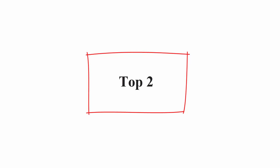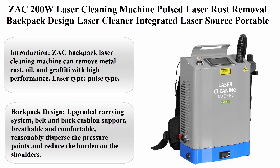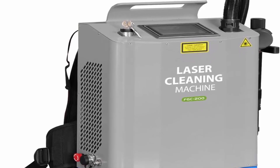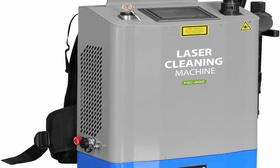Top 2: ZAK 200 Watt Laser Cleaning Machine, Pulsed Laser Rust Removal, Backpack Design Laser Cleaner, with integrated laser source. Portable metal rust remover with battery and upgraded carrying system.